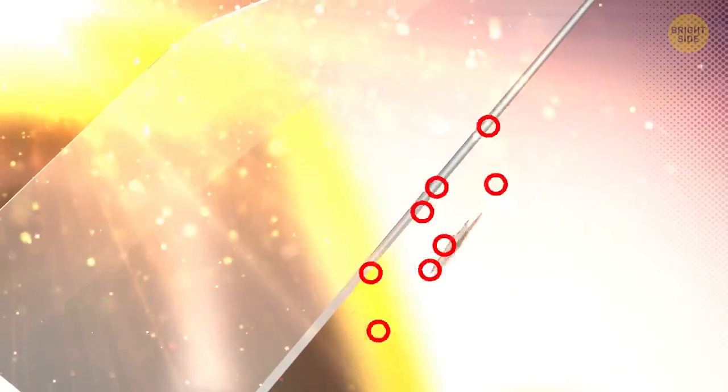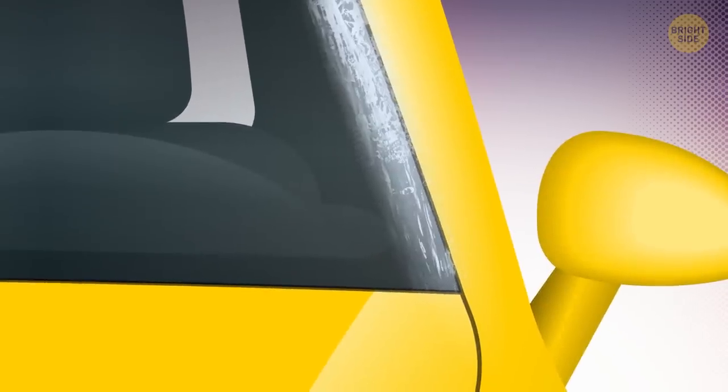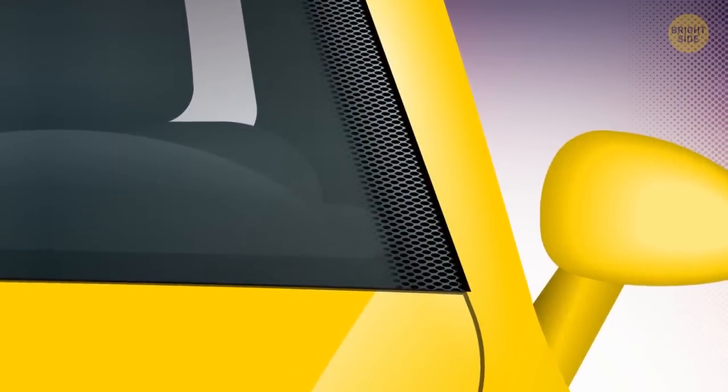Without the frit, the sun's rays would eventually ruin that adhesive, and the windshield would just pop out. Also, that glue doesn't look too good on the window, so the frit is there to cover it up.